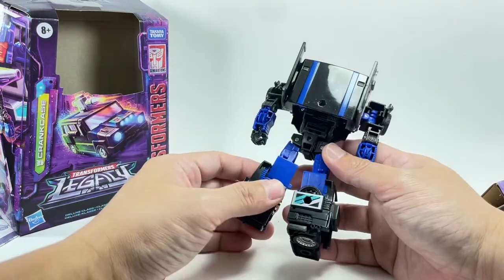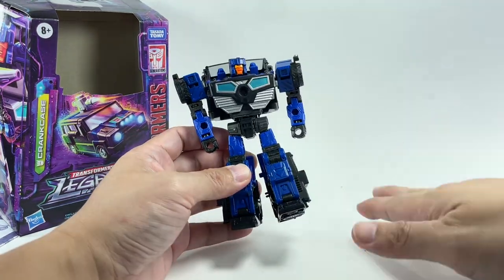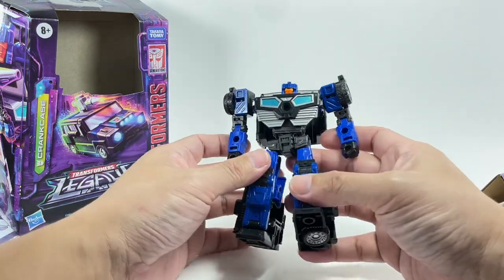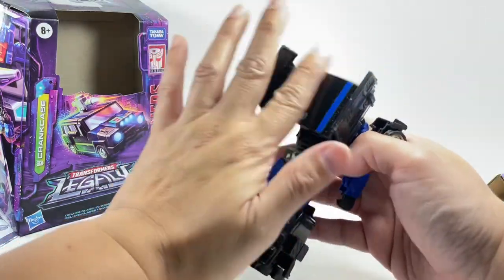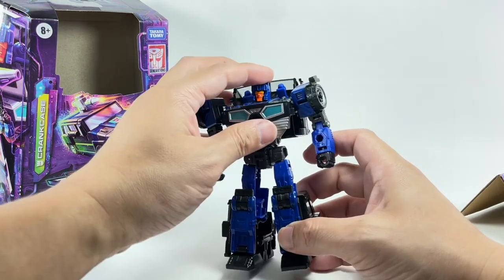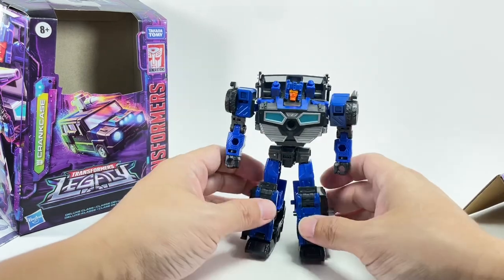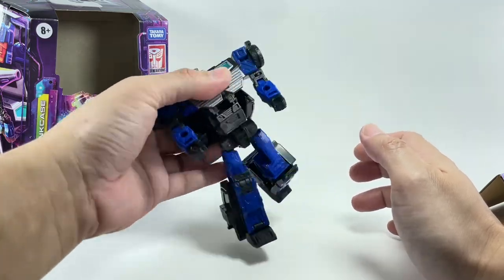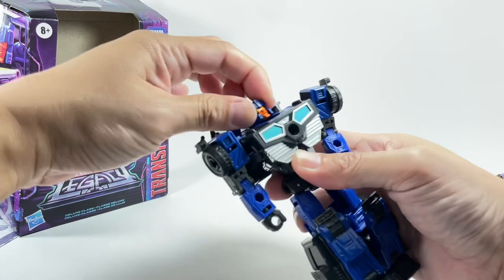There's a good look at the figure — pretty neat. I believe he's a heavy retool of Legacy Skids. If you already have the Skids figure, this Crankcase will look very similar. The feet, the arms — they probably just changed bits and pieces of the alt mode and the chest, new head sculpt, but it's essentially the same engineering as Legacy Skids. There's some looseness with the figure, which is a shame.